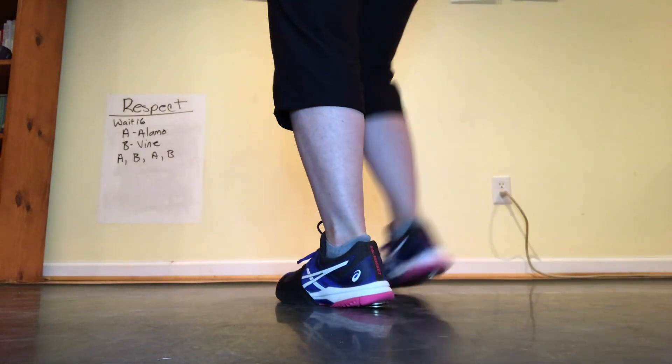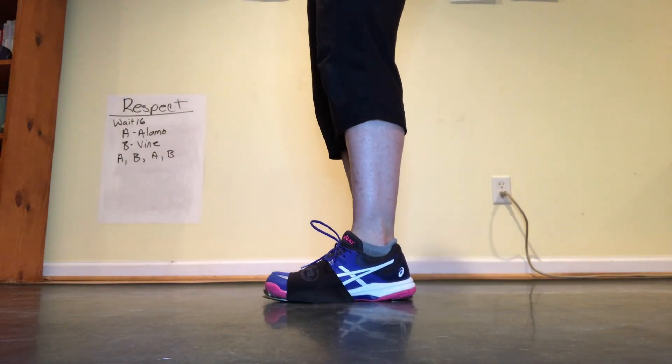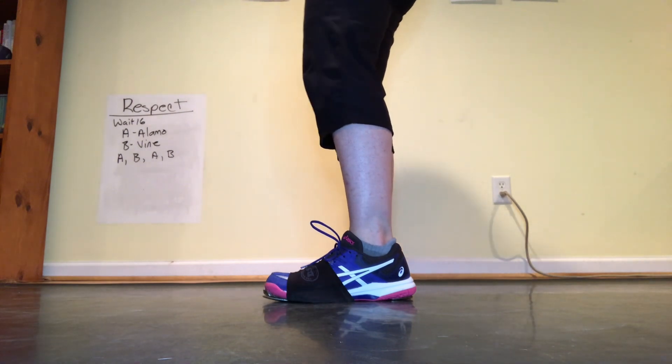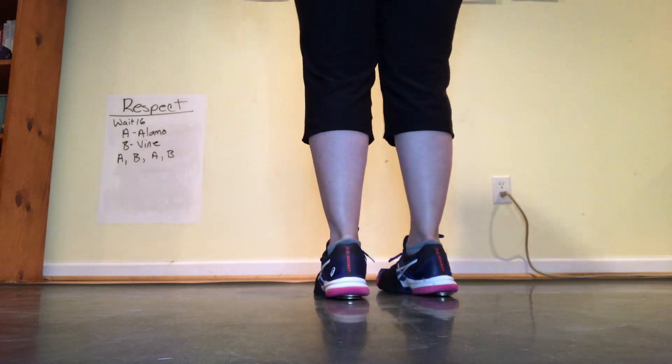All right, respect. We are going to dance parts A and B together. Part A is the Alamo part. Part B is the clog over vines. And in the song we do that three times.